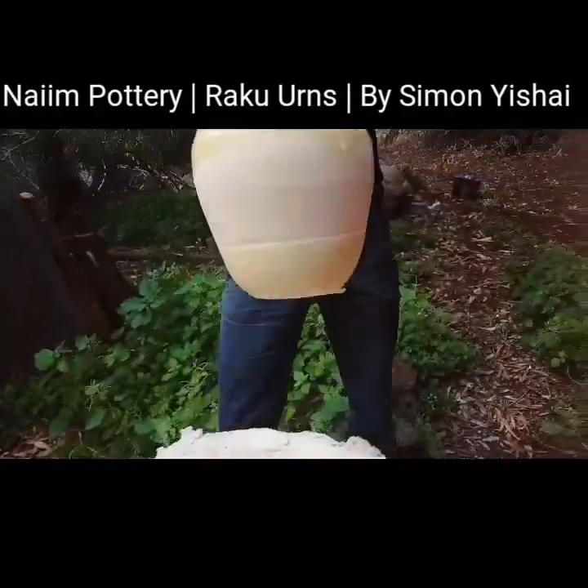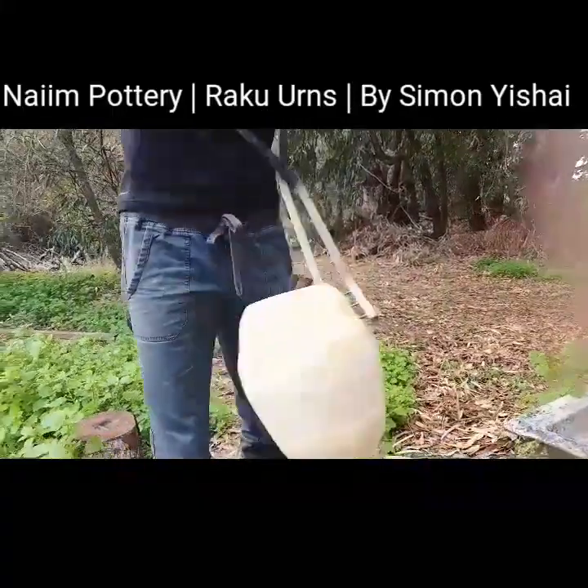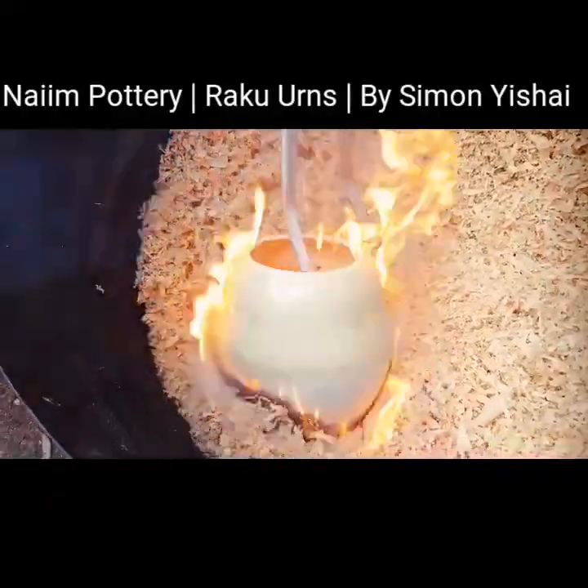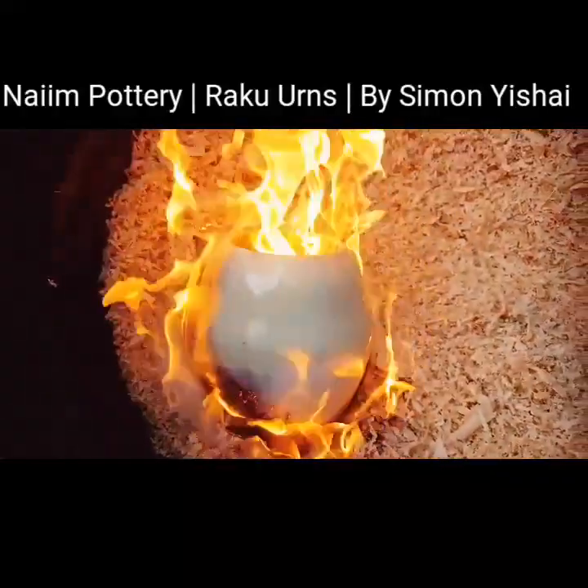First, I handcrafted a vase, apply the glaze and textures. After firing the piece, I take the smoldering piece and smoke it in sawdust.